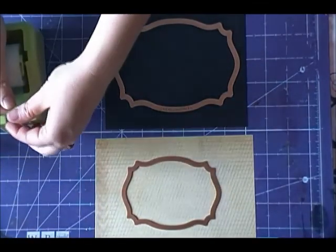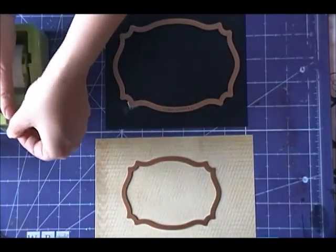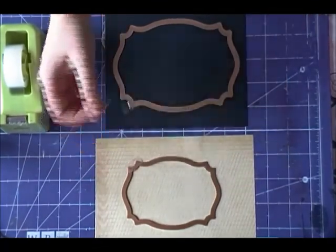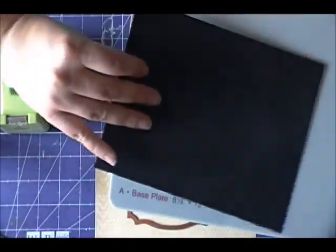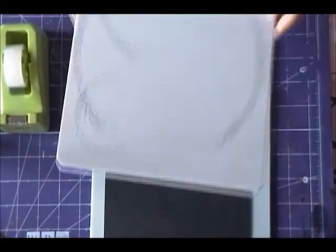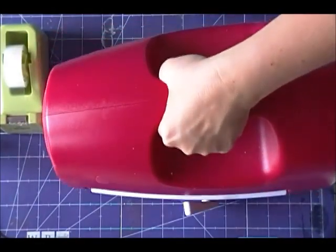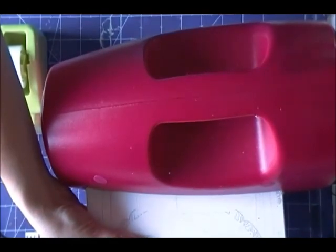Now it's time to do some die cutting. We're going to lightly tape in place using a low tack tape Labels 25 die number 5 onto black cardstock. We're also going to lightly tape the Majestic Labels 25 die number 4 onto a craft graph paper. We're going to place these on the A base plate with the die facing down and the paper showing, then cover them with the white cutting plate and run these through the Grand Caliber machine. We're also going to use the tan embossing mat and the pink embossing plate to emboss our pieces as well.